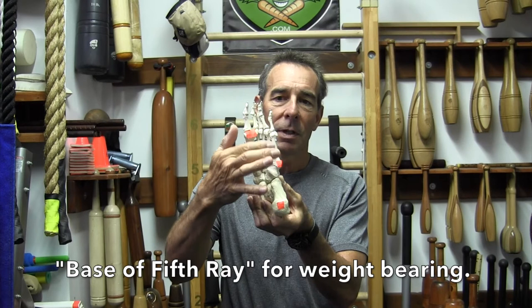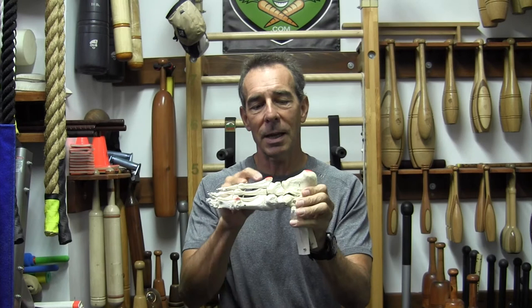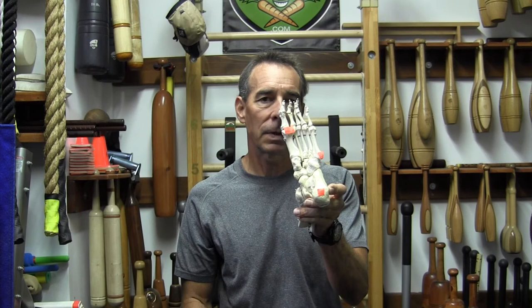Here's the pinky toe, here's the metatarsal joint, and right at the base back here there's a flat spot. That's called the base of the fifth ray, and that's actually for holding weight. So if you think about your foot like a tripod, those are the three points: the heel, the base of the fifth ray, and the big toe joint right there.